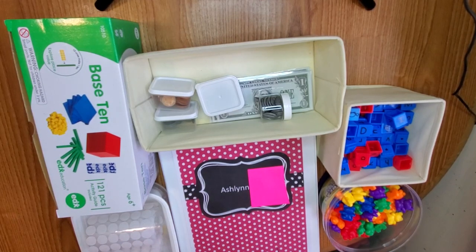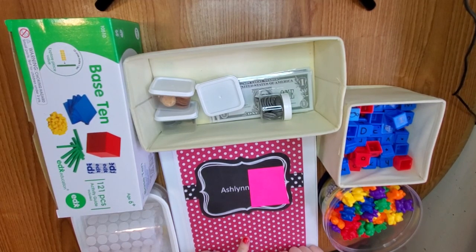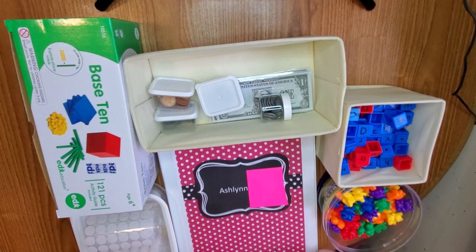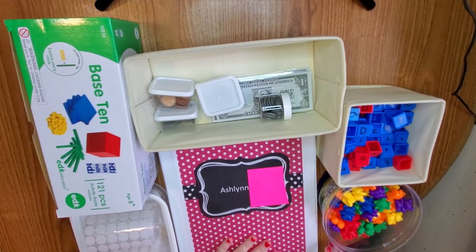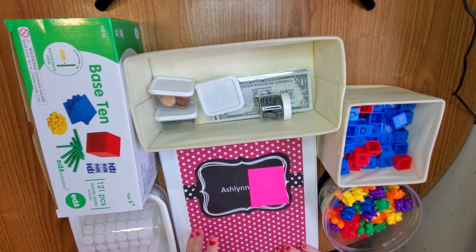Welcome back to my channel, My Three and Me. This is my second busy binder. I have a two, four, and six year old. I'm homeschooling this year, so we made a learning binder slash busy binder — whatever you want to call them, they have different names.